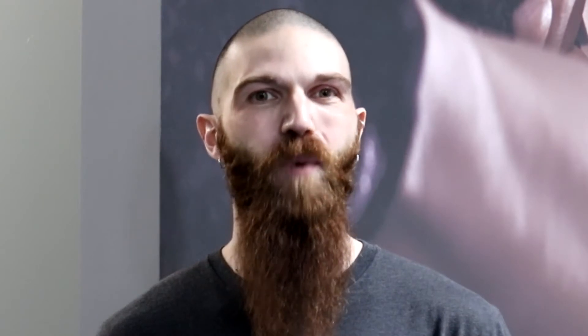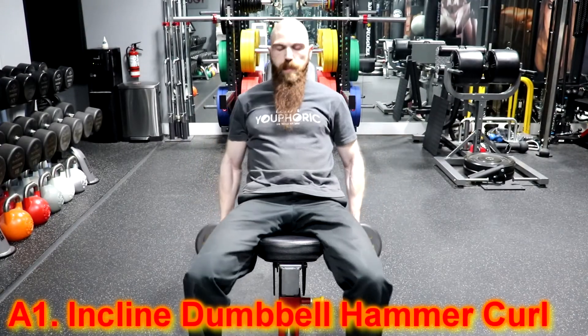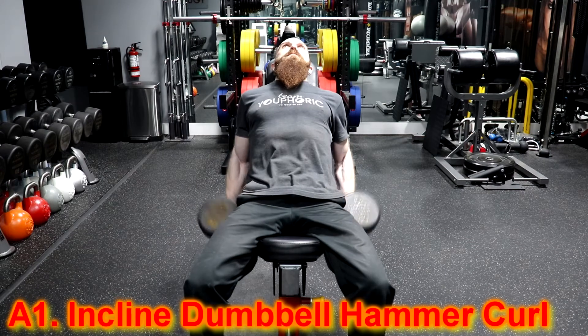Alright, time to start the workout. The workout we will be demonstrating for you today will be a muscle building workout for your arms and shoulders.